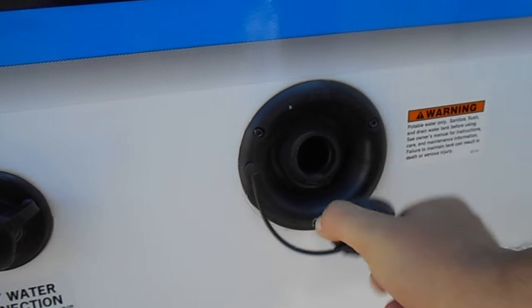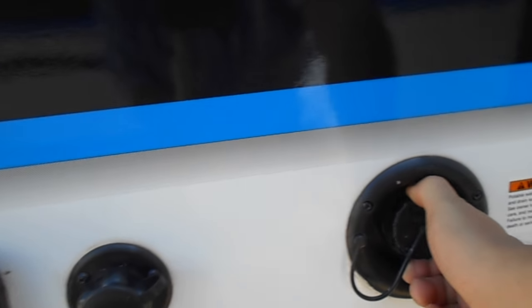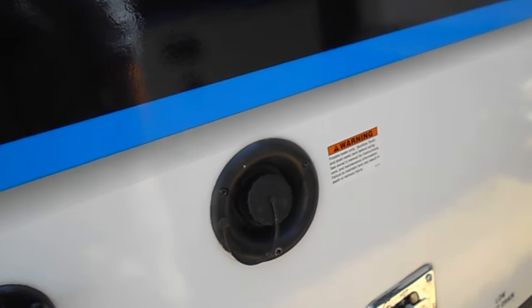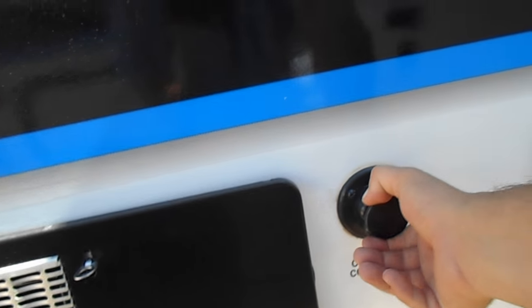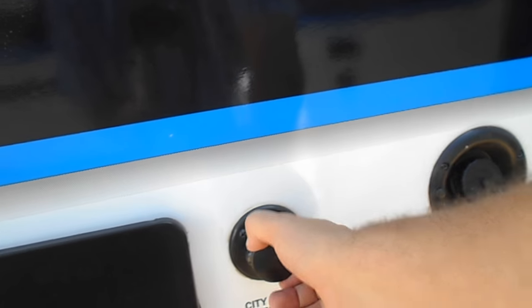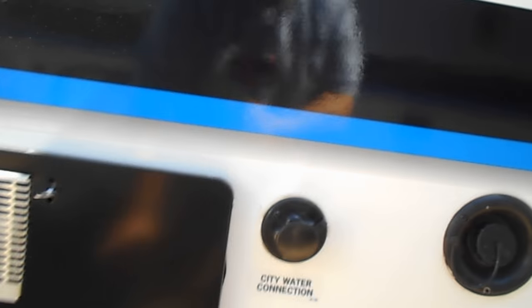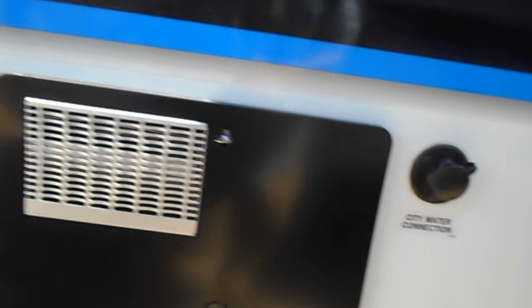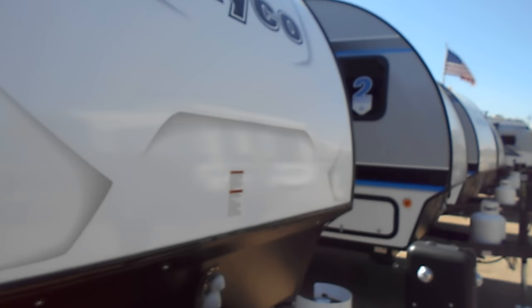Here is your black tank flush. When you fill up your freshwater tank, this one here is your city water connection — just like that. When you hook up at an RV park you can connect here. Here is your hot water heater and stabilizer. Let's head inside this Hummingbird coach and see what amenities she has to offer.